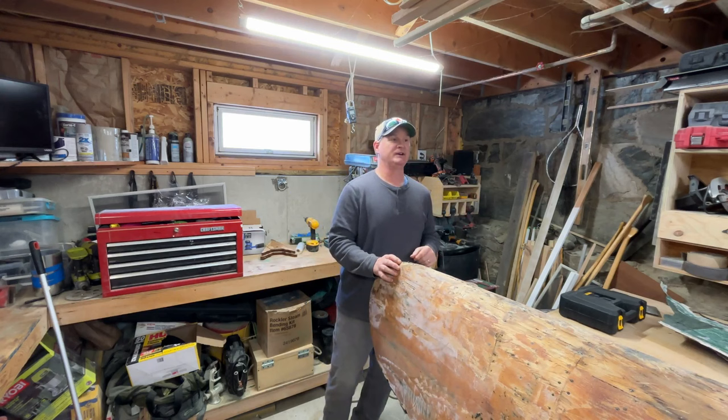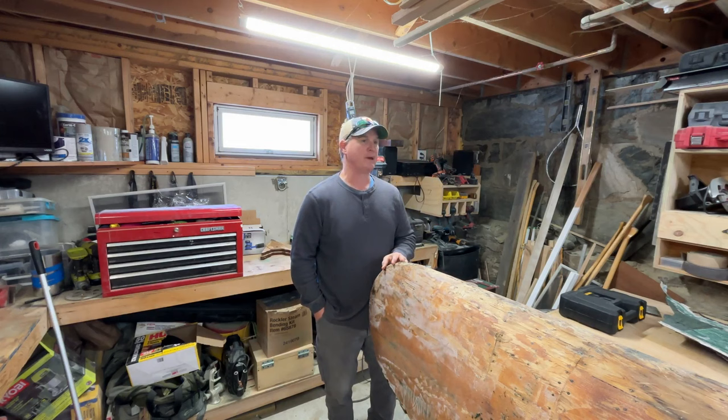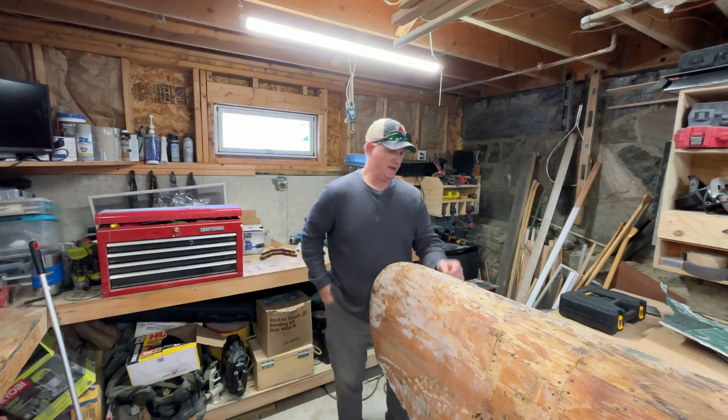The stern end of the canoe has been deeply damaged and covered up over the years with all these different forms of fiberglass applications. So we have a lot of planking to do back there, a lot of rib repairs, half rib repairs. The stern stem needs to be completely removed, reshaped, steam bent — I've got to build a form for that. It's a full-on restoration from here.